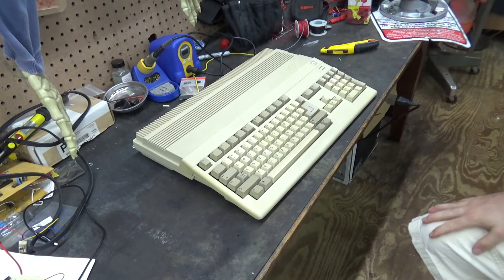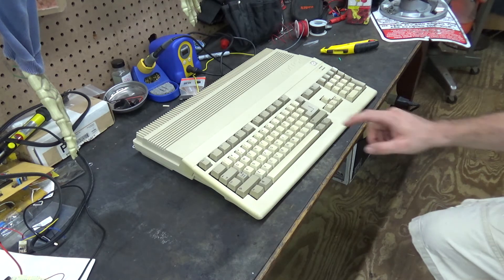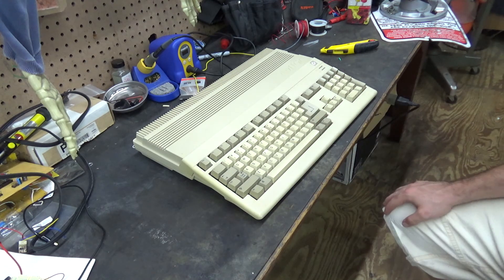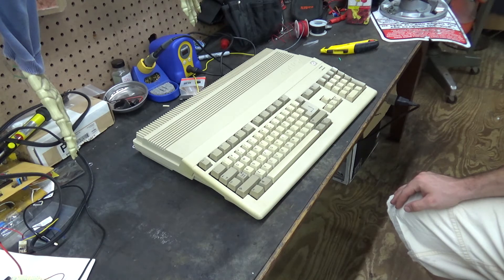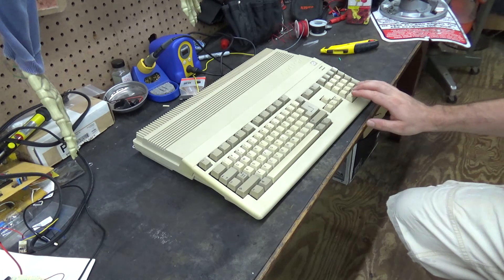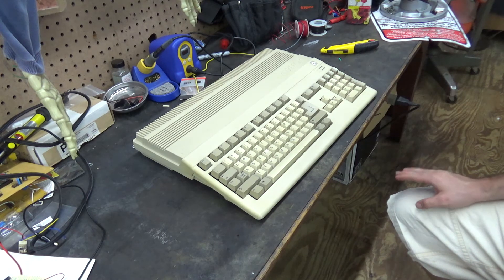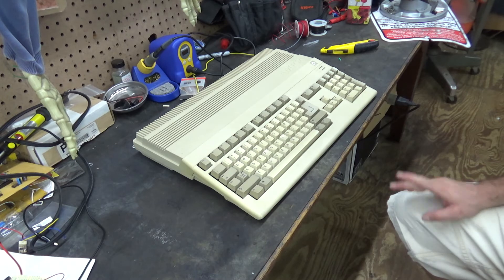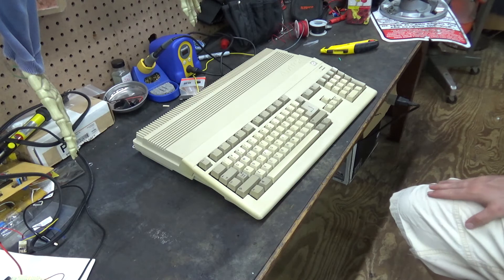I actually found a Commodore on Facebook Marketplace and bargained the guy down. It came in the box, had the power cable, and came with a cassette player. I bargained him down to $65, but it was missing a key from the keyboard and it was untested. He said he didn't have any way to test it, but it turned out he kind of fibbed about where he lived — the listing was in a different town, and it ended up being two hours away, so I didn't feel like making the four-hour round trip.